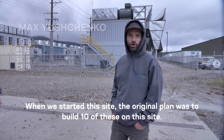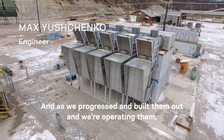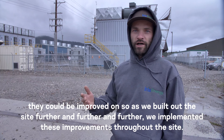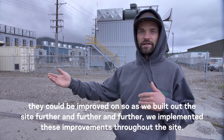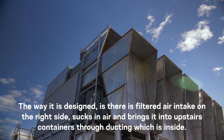We're out of a synergy that's a max meter in here and we're going to take you on a tour of our Calfont site. When we started this site, the original plan was to build 10 of these on site. As we progressed, we built them out and operated them, identifying things that could be improved, so as we built further down the site we implemented those improvements throughout.